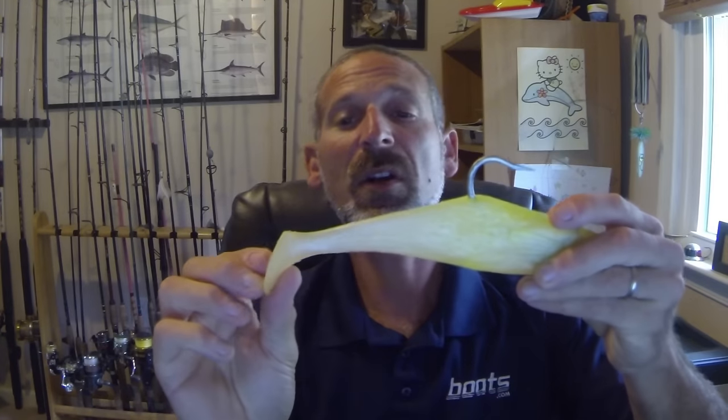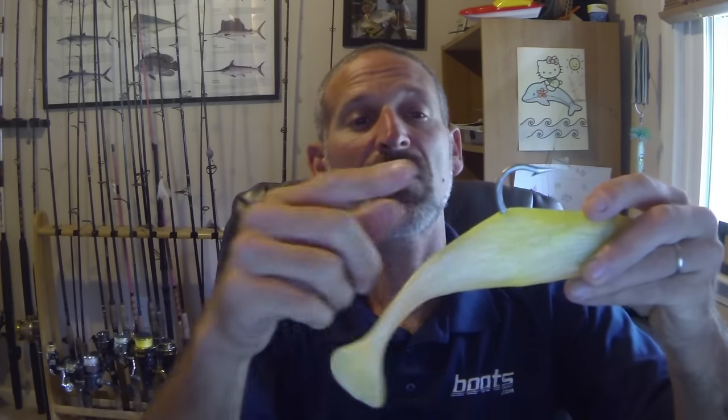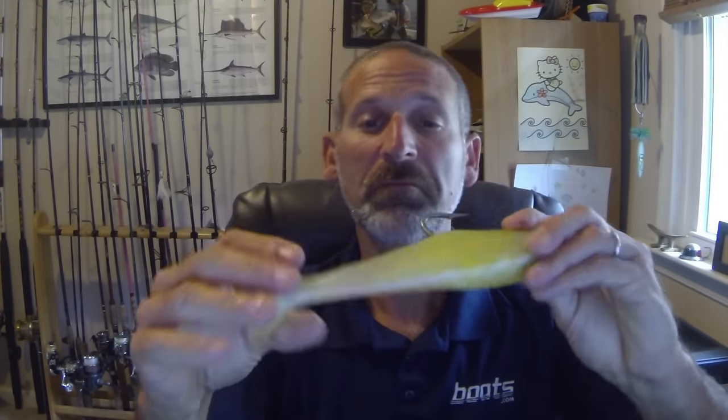Now what if you have a paddle tail jig? Well, same basic idea. The key thing to remember with a paddle tail is that you want your hook to be facing the opposite way of the paddle. So if the hook's facing up, the paddle's facing down.